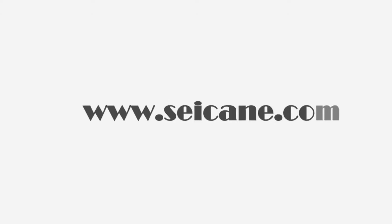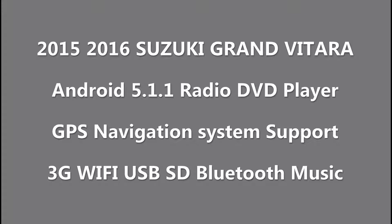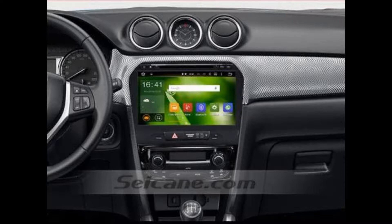Hi friends, welcome to SEGAIN video. This head unit has the latest Android system and a stronger CPU chipset. You can download apps, use voice search, and online Google Maps in it. It has many great functions. Let's see what it can do for you.